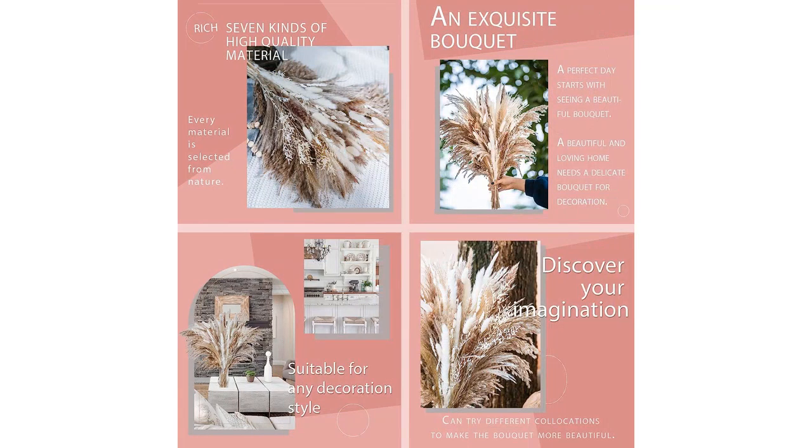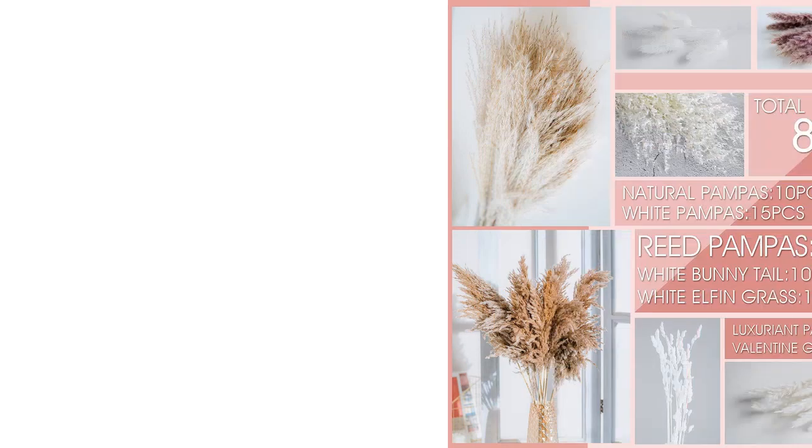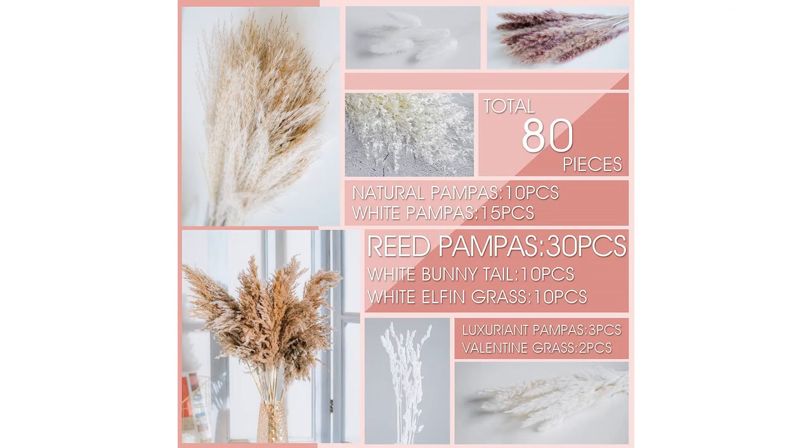In terms of durability, the pampas grass has held up very well. It has not shed any feathers or lost its fluffiness over time, which is a testament to its high-quality craftsmanship.